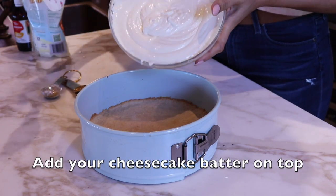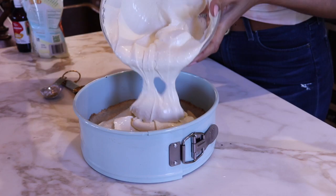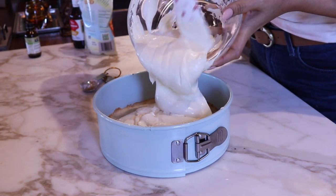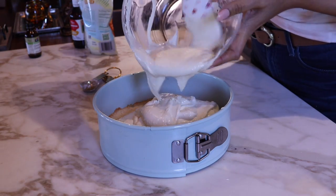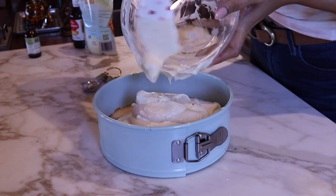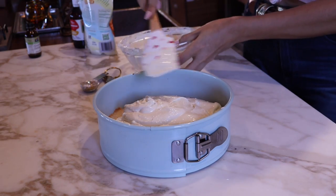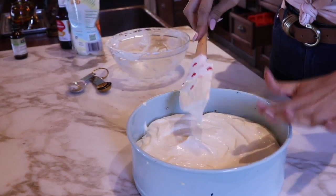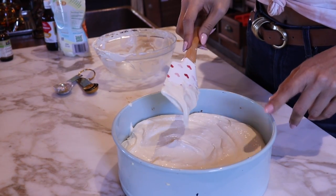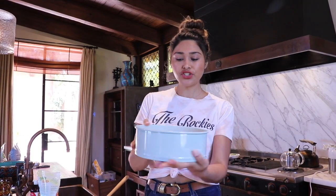Here is our batter — look at how beautiful! You want to get every last bit of it because this is like liquid gold. Now what we're going to do is pour it in and spread this around. If you guys want a sky-high cheesecake, just double the recipe. Our cheesecake is assembled — we have our crust, we have our filling — so now we're going to bake it.